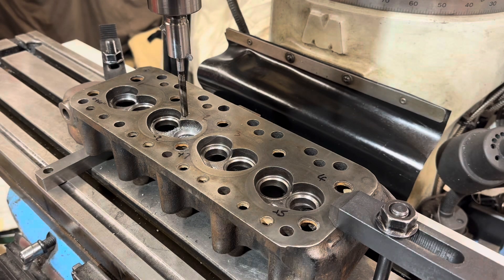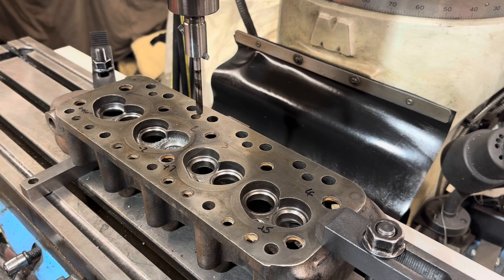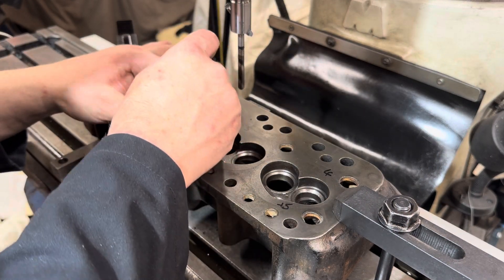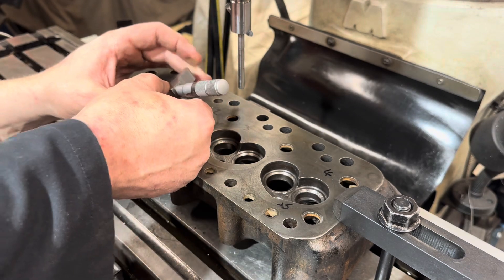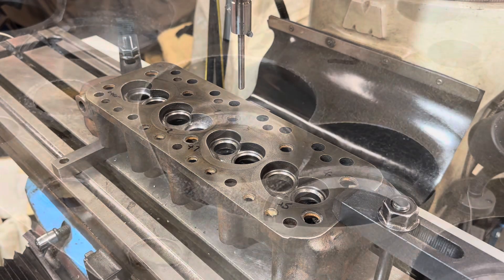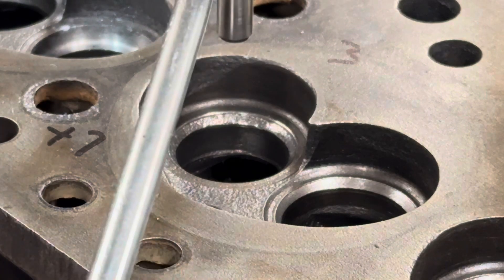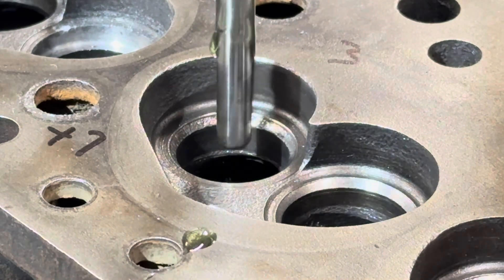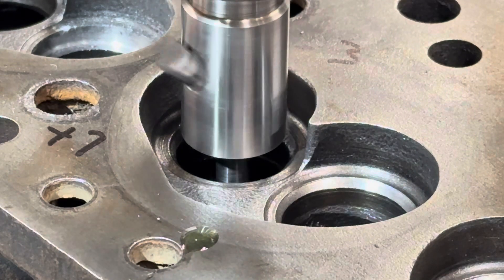We'll just move the table over now, suck out the swarf, and then have a quick measure and see where we are. We'll check the depth — and we're bang on. Let's move on to the next hole. We're centred up over recess number three, so let's get that one machined, again using the feed.